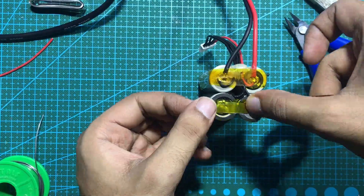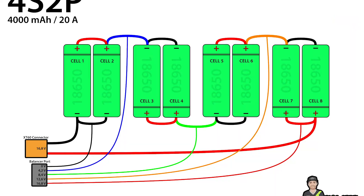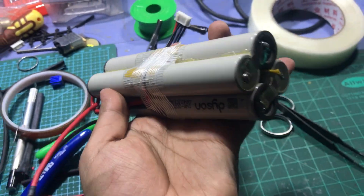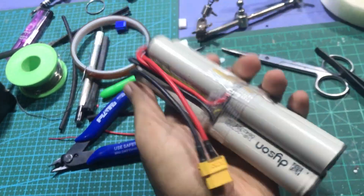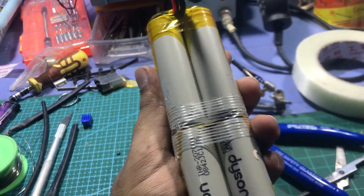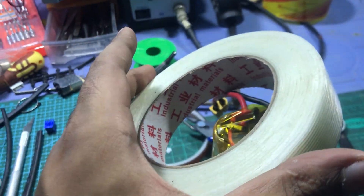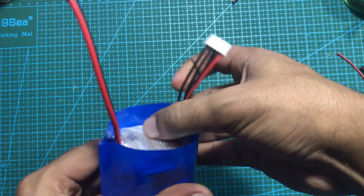Now you have to do the same process as shown in the previous video. First make two 4S packs and then combine them with this simple connection. Here we are using a 90mm heat sleeve, which has a perfect fitting for this battery pack.